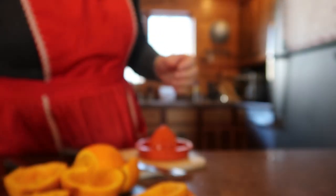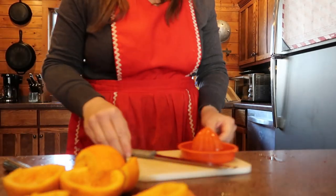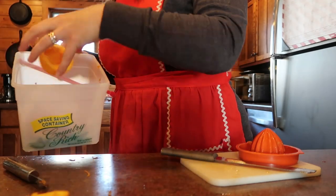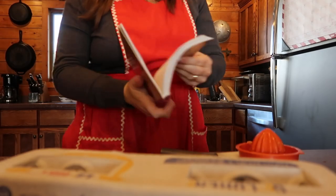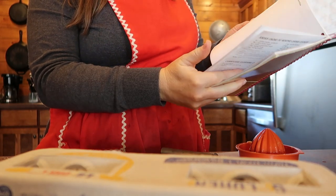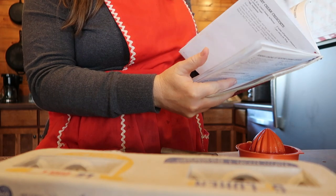So you just keep grinding and grinding. You can sit if you want, it might be easier, and we're going to need a total of three cups, so just keep grinding. At this point, I need to get out my cookbook just to be sure that I have the recipe memorized — just to be sure.